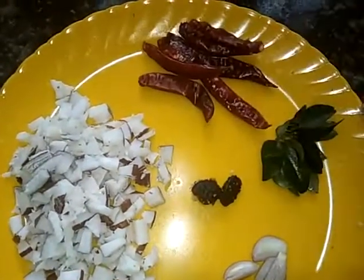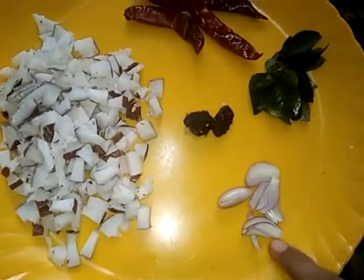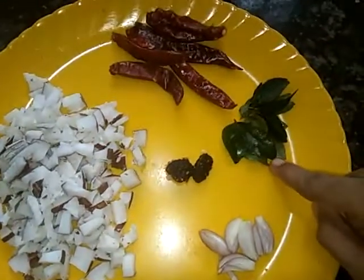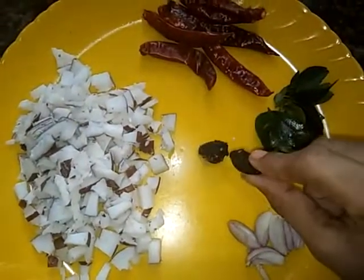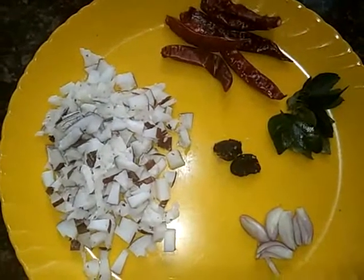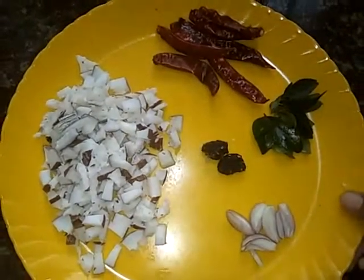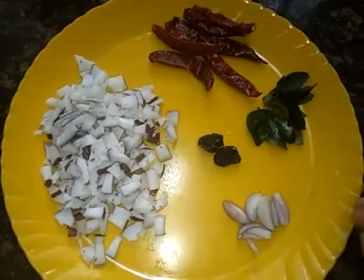Now, how to prepare the egg. I have a small egg. I just need one small egg to make the egg. We used to make a small egg. Now we need to cut the ingredients.